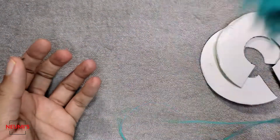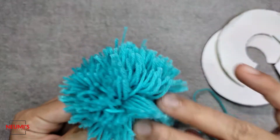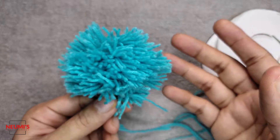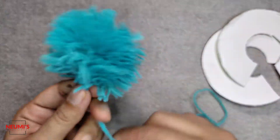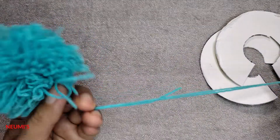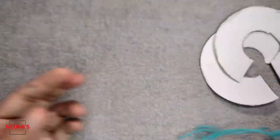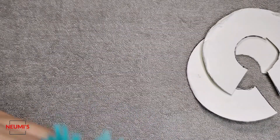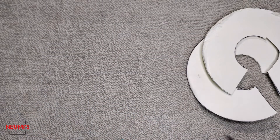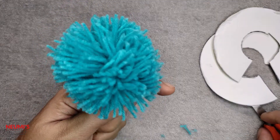See, this is your pom pom — it won't come off. Beautiful pom pom! If you want a bigger size, you can use a bigger piece of cardboard. When attaching it, join it using the yarn tail and always give a tight knot so it won't come off. I can see one loose strand here — I'll just trim it off. Now it's absolutely fine, a lovely pom pom is ready.